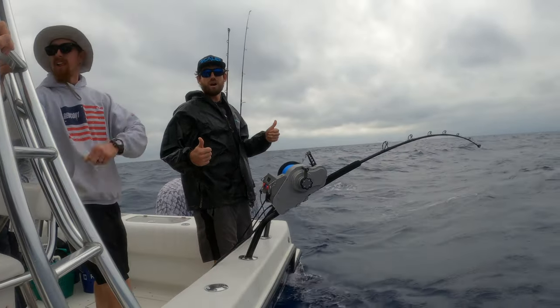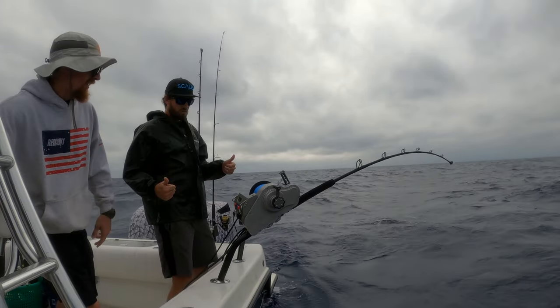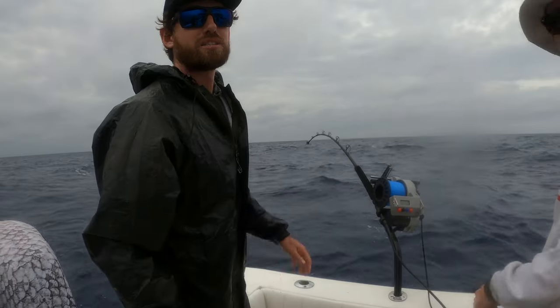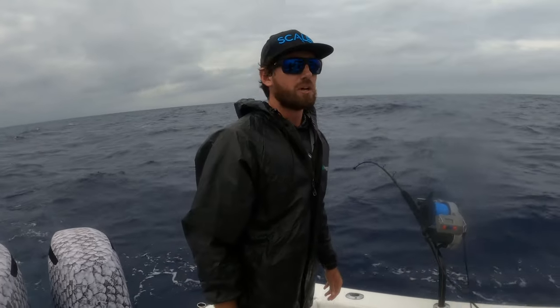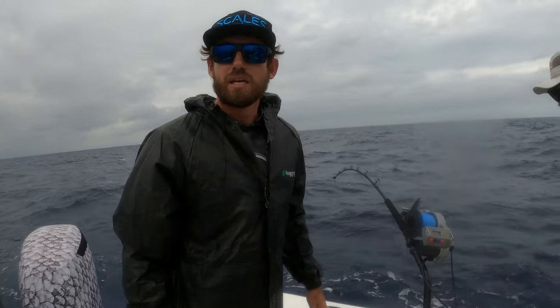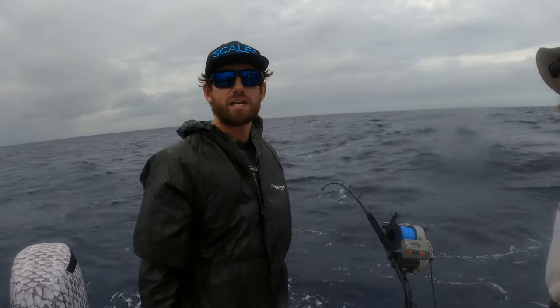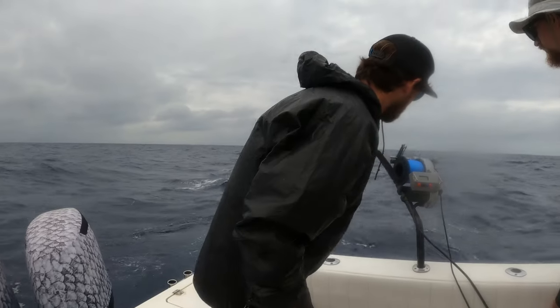All right guys, we are tight on a fish! Pretty snotty weather out today — got beat up a little bit coming out. We got a wind straight out of the north, and the current is going north too, so they don't like to go against each other. That's mother nature versus mother nature — gets a little snotty. But we toughed it out and we got bit, so we're tied on this fish.